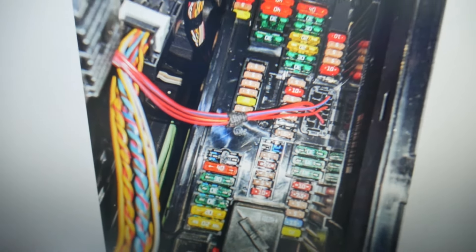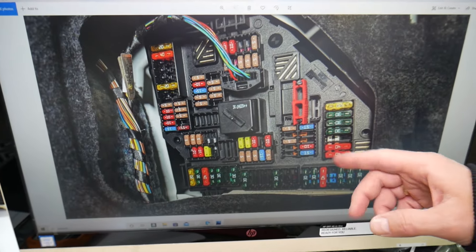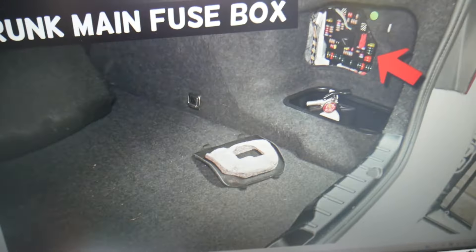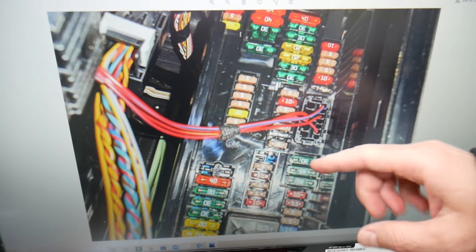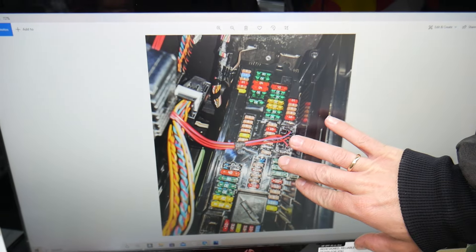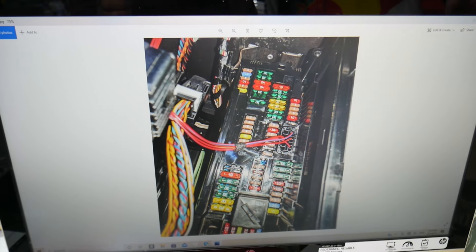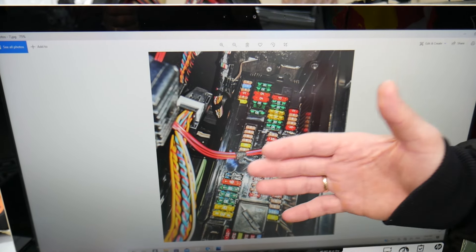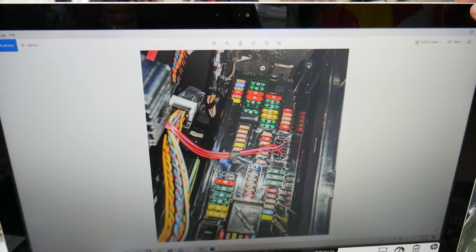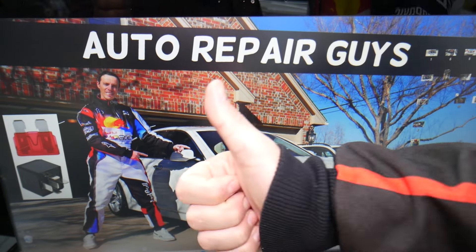Specifically, it will be that 5-amp fuse right here that you'll need to check for heated seats as well. There are all kinds of different fuses and relays in that car, so we recommend buying some spare fuses and relays and keeping them in the glove box for peace of mind. One time we couldn't get a replacement and were stuck in the middle of nowhere — always keep spares in your glove box. Hopefully the video was helpful — thank you for watching, and see you next time.